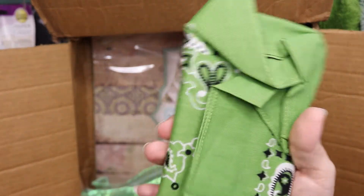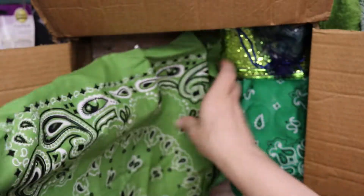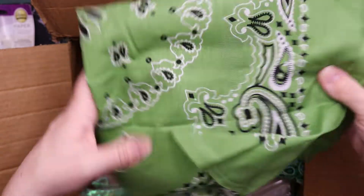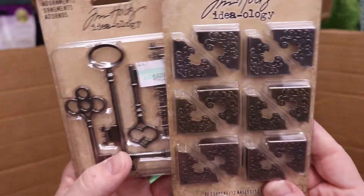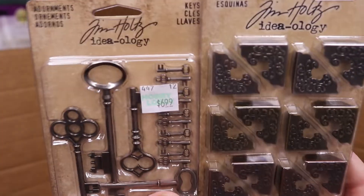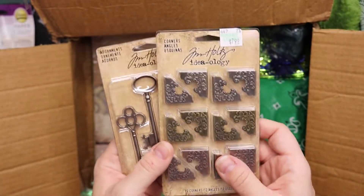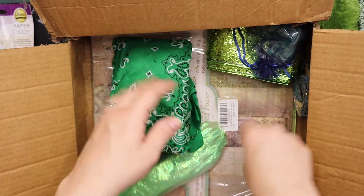There's something in here. This looks like one of those vintage handkerchiefs. I would probably use that in my own hair or as a handkerchief. Awesome — we have here keys, and I really don't care that the prices are still on there. We have corners and keys, and I love Tim Holtz, so that's always good.